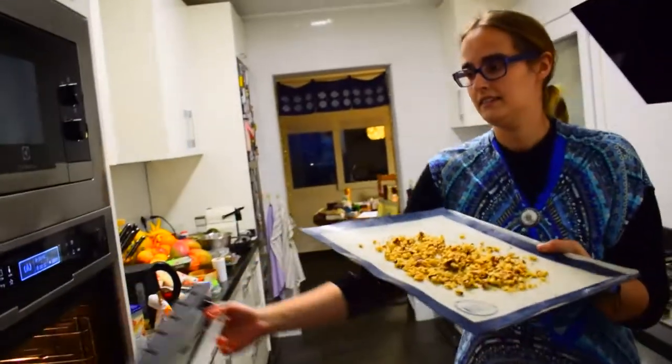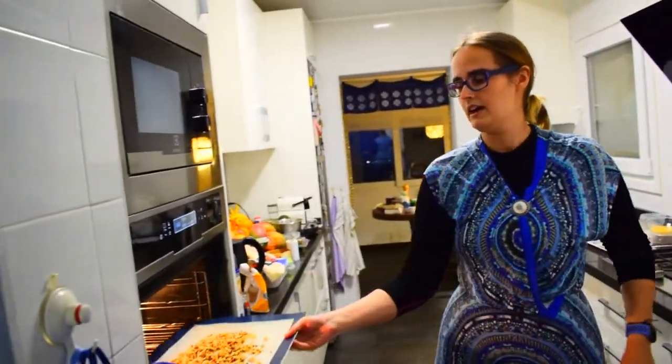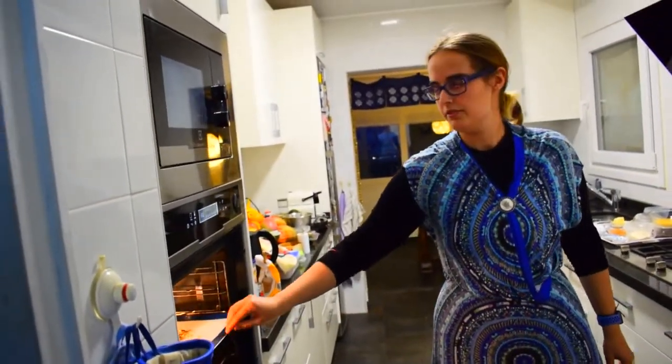Next, you put it in the preheated oven at 180 degrees. And 180 is also the temperature for baking the cookies.